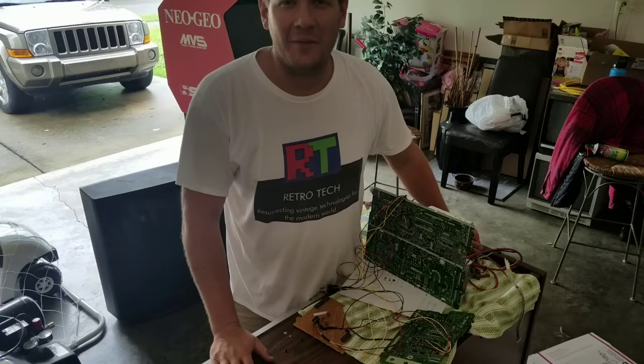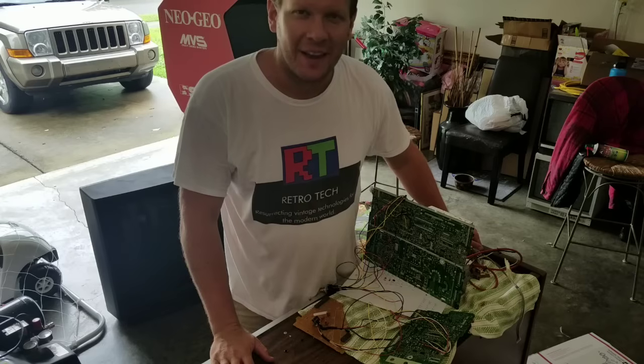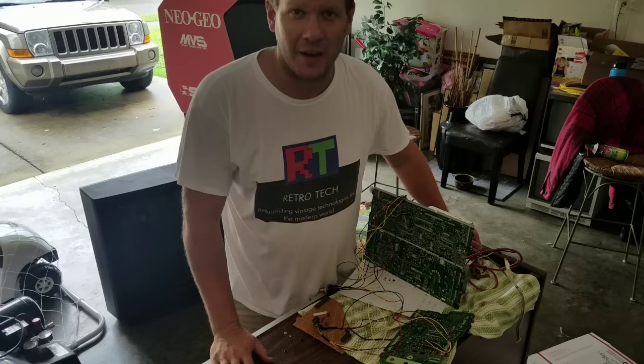Hi, welcome to Retro Tech. I'm Steve. And first off, if you're new to the channel, please consider subscribing. If you like what you see, please also consider leaving a like, or if you have any comments — I love feedback and I try to answer as many comments as possible. So please leave them.